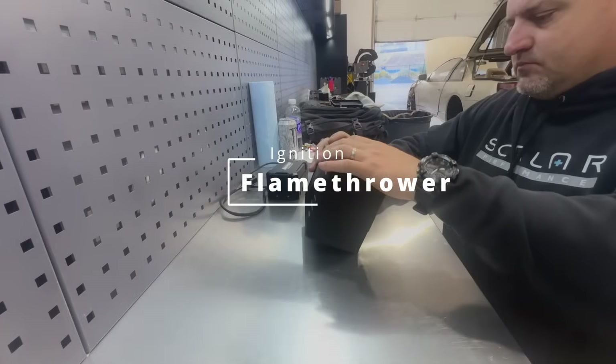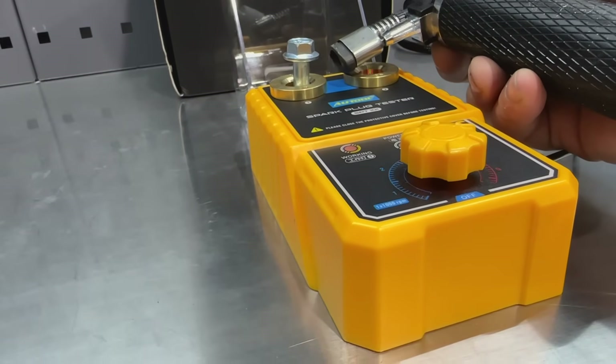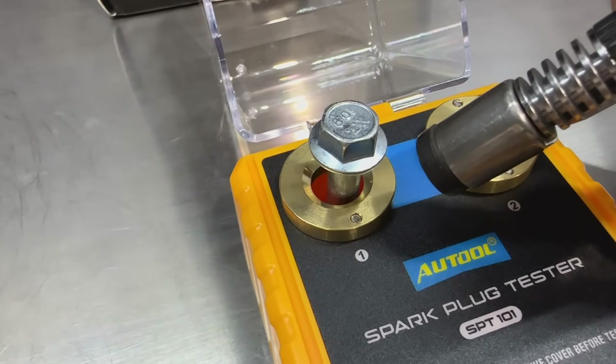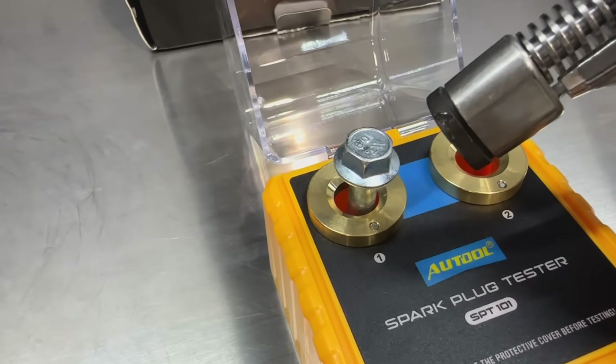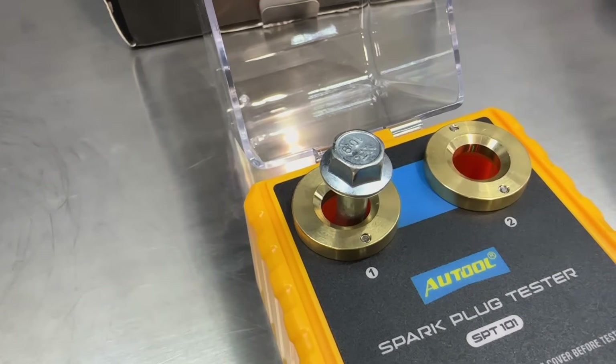We're going to see if we can get a spark plug tester to give us a constant spark and see if a propane torch can light off that spark. The spark goes away and doesn't jump when gas is applied — so this didn't work. Back in the box. With the failed spark plug tester, we are going to try using an ignition coil — an Audi Volkswagen ignition coil. We're going to power this up, see if it sparks and gives us a constant spark out of a spark plug, controlled through the PDU.